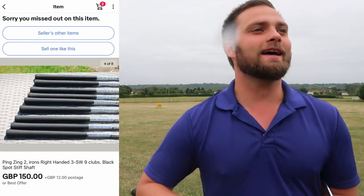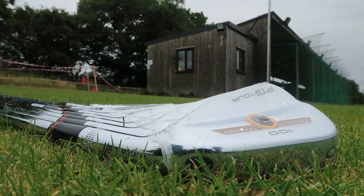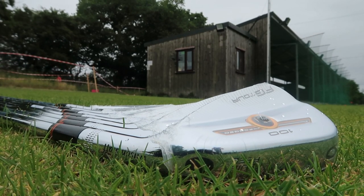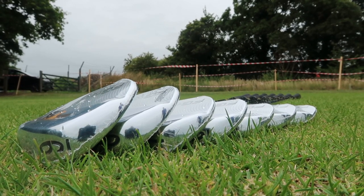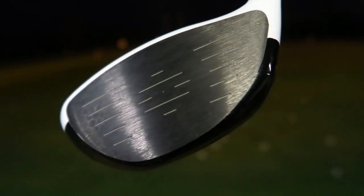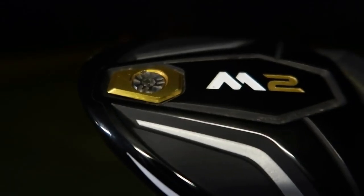eBay is very good at shifting through the marketing compared to performance, because once thousands of people have tried and tested equipment over the years, no matter what the marketing is, the same drivers and irons keep coming up in conversation because they were just better than the rest - depending on what manufacturer or club it was. For example, the M2 2016 driver - unbelievable - Ping G5, Ping G10, Ping G20 irons - very valuable. That's why they keep their price so well.